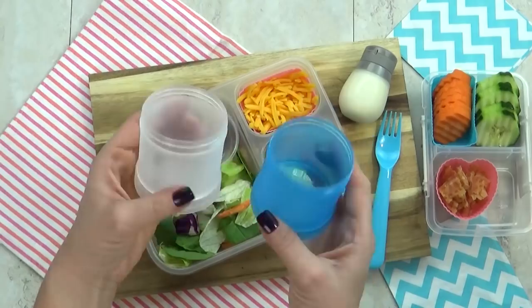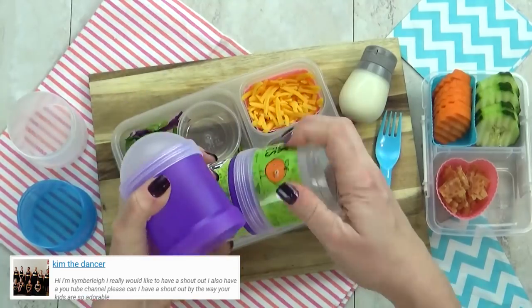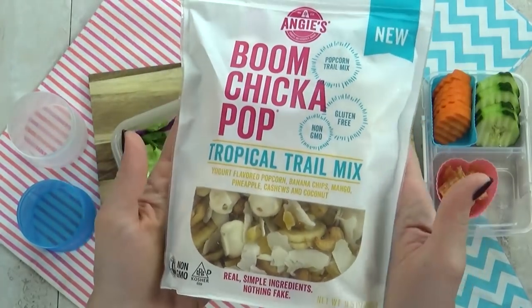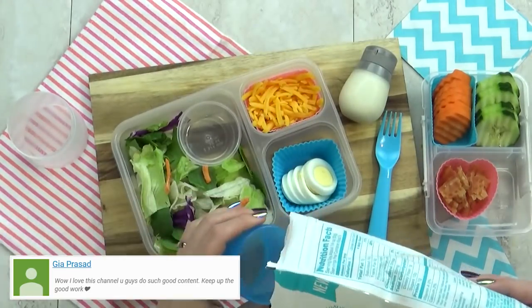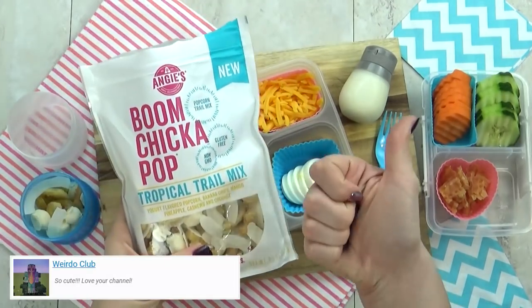For today's lunch, I'm also using this really cool new container. This is a stackable container and you can have two to three compartments and they all fit together. In this first container, I have a new snack — this is the Boom Chicka Pop Tropical Trail Mix. It has yogurt covered popcorn, banana chips, mango, pineapple, cashews, and coconut. That sounds delicious!